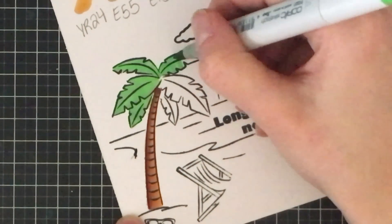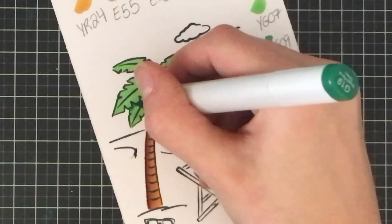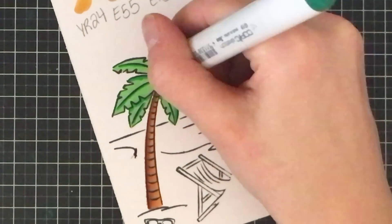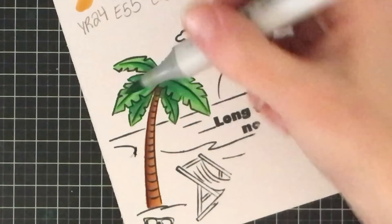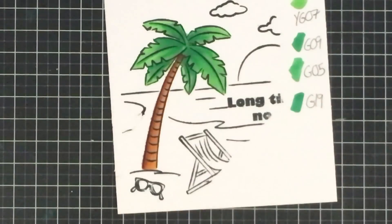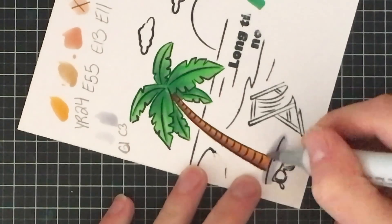I'm coloring everything in YG07, which is a really bright color. Then I'm going in with G19 to darken up the areas that would be considered shadows. Then I'm going in with G05 and G09 to extend those shadows and then topping it off with G09 again to blend everything together. Just creating a small shadow using C1 and C3.